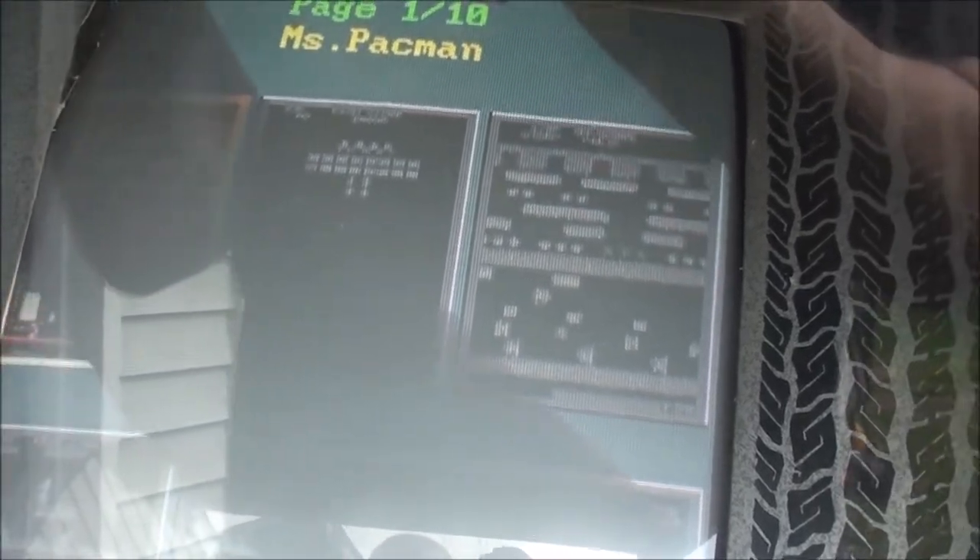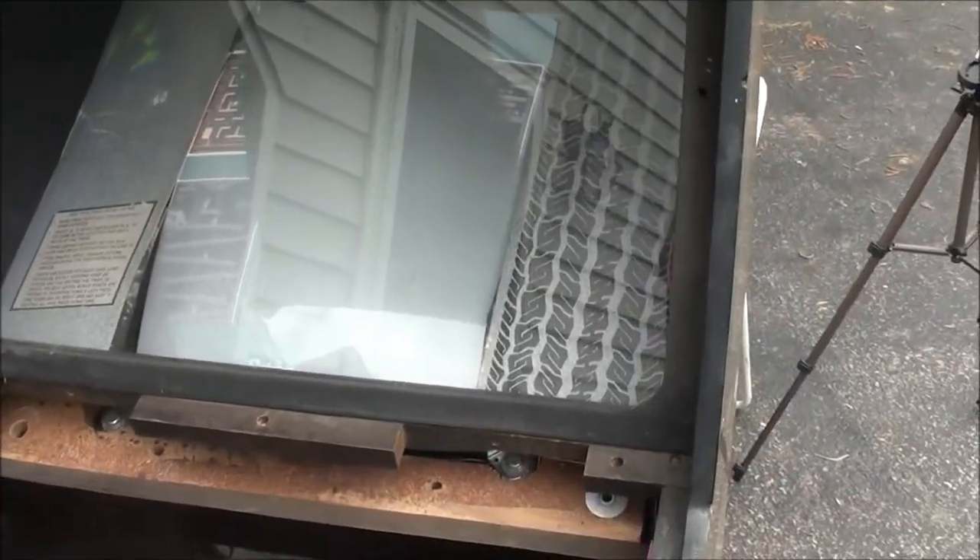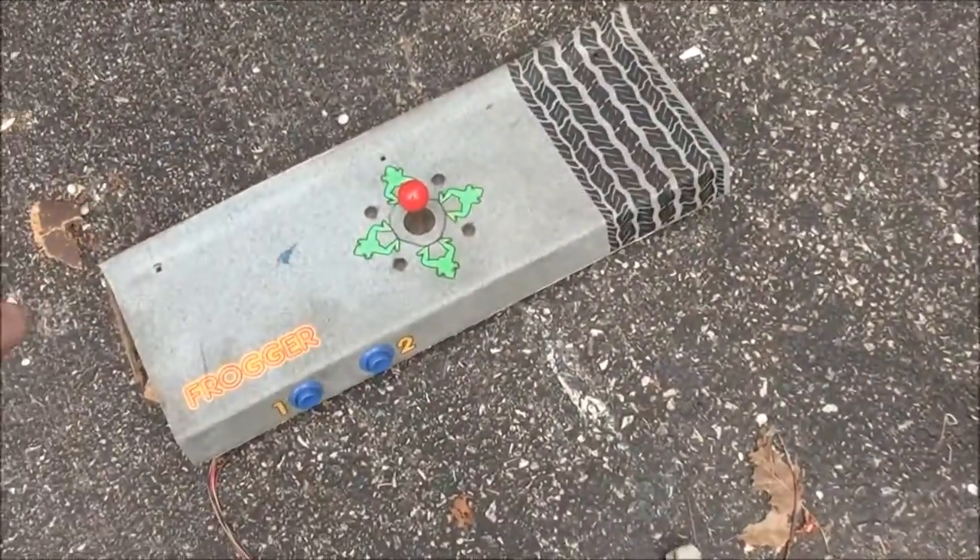I flip the switch and it comes on - it's so bright out it's hard to see with the glare, but the picture actually looks really good. I just need to go in and mess around with the credits - I want to get this set to just play Frogger. I'm gonna want to get it wired up to the control panel, but right now it's working - I've got sound and the marquee light works.